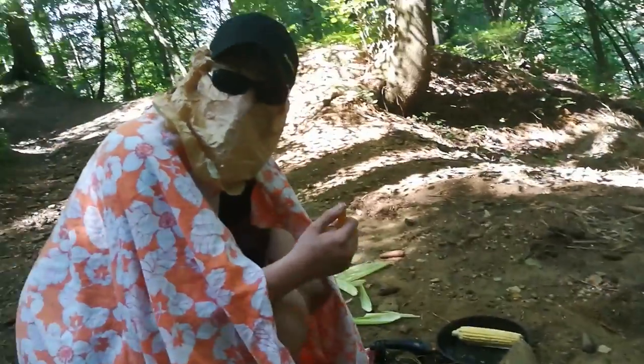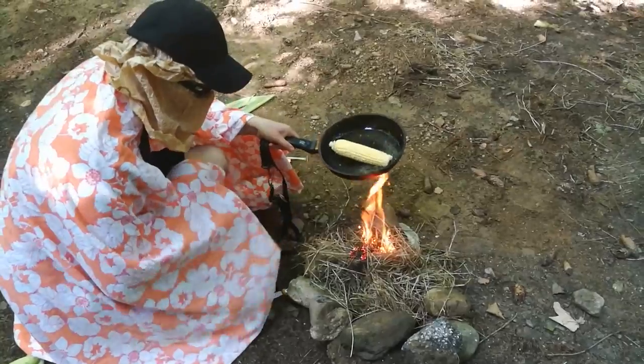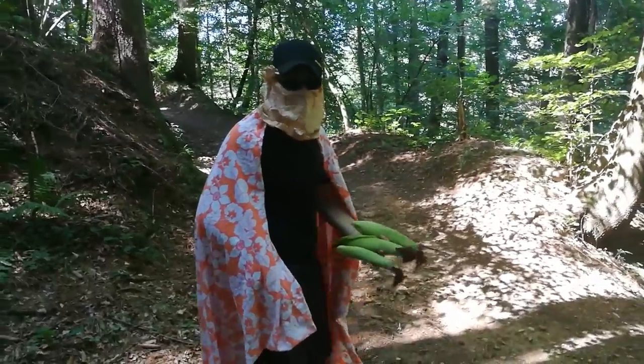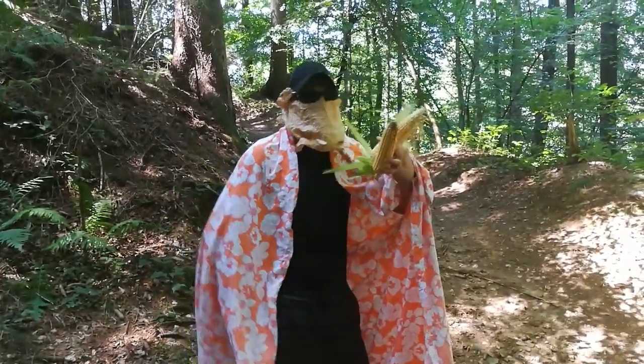Now you need to start a fire in order to make your popcorn. Now that you have your fire going, you just put this on there and now you're going to have to wait. Now that that corn is over there cooking up, we have three more to choose from. Alright, now we have three more corn.